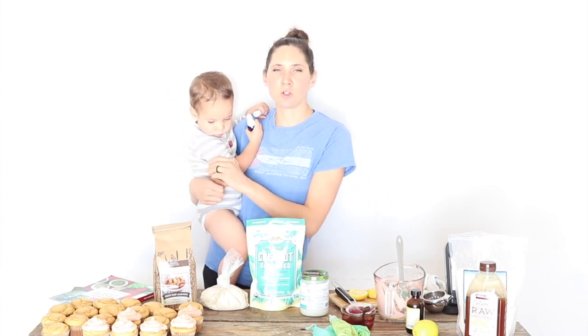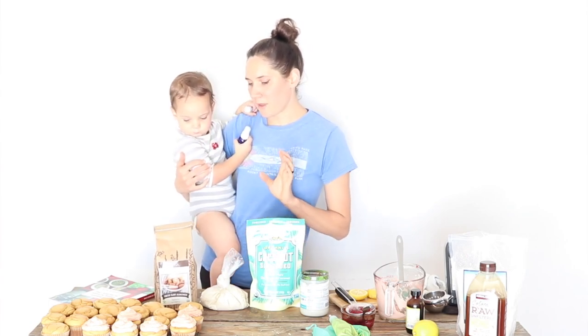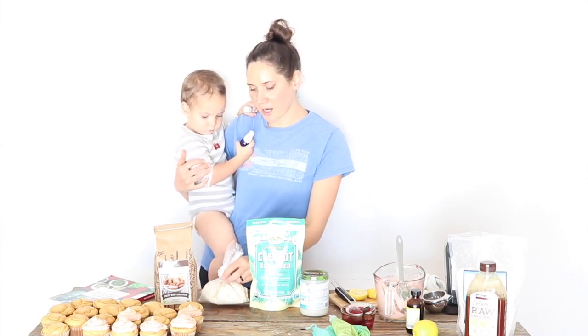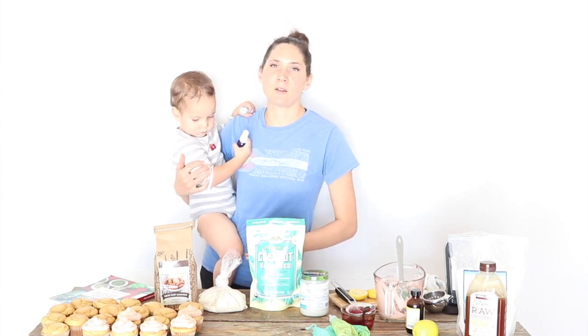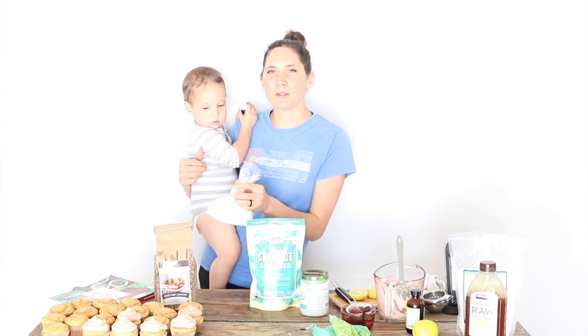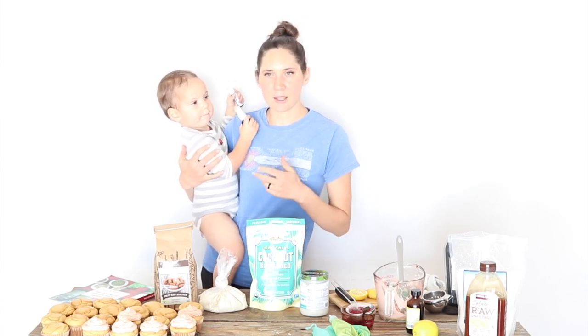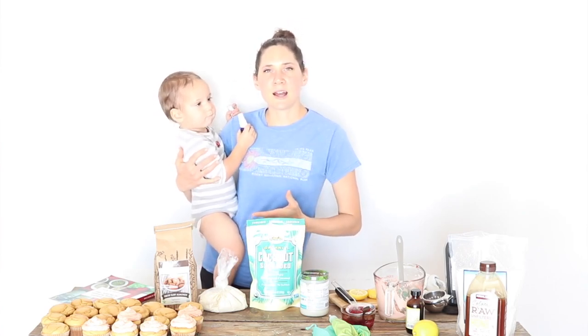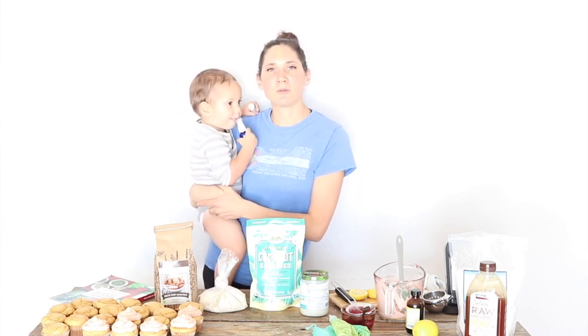We want to do certain things to these flours to make them easier to digest. When it comes to almond flour, the ideal way is to make it yourself at home. You can purchase store-bought almond flour, but it's not the best option. You can get big five-pound bags of almond flour at Costco, but think about that for a second — when you grind nuts, or even when they're taken out of their shell and especially when they're ground, they start to go rancid and oxidize pretty rapidly.